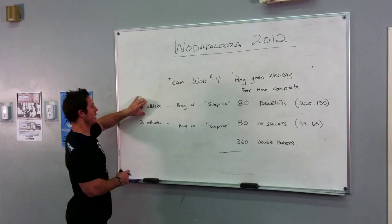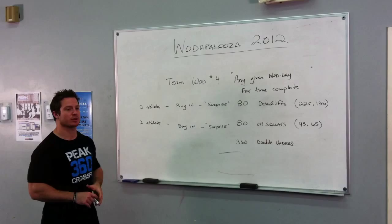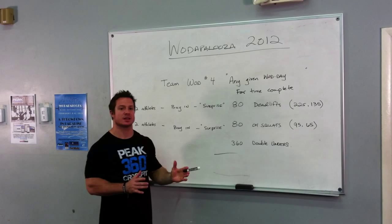On this first station, you have two athletes. You can have a combination of two men, two women, or a man and a woman. If you have a man and a woman working at the same station, you'll need two barbells because they'll be set up with different weights. Before you dive into the 80 deadlifts, you need to do a buy-in — which will be a surprise, without telling you just yet.